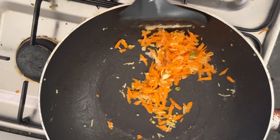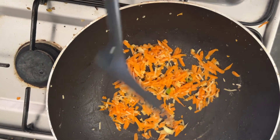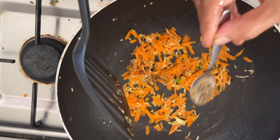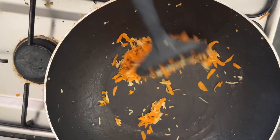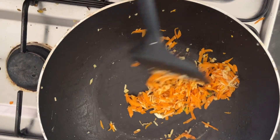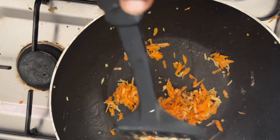Then the heat becomes really high. We are adding a little bit of fresh pepper, which adds a unique flavor to the salted fish fried rice.